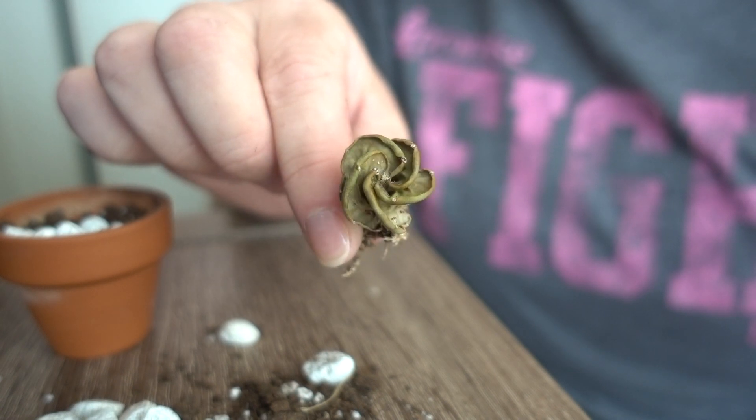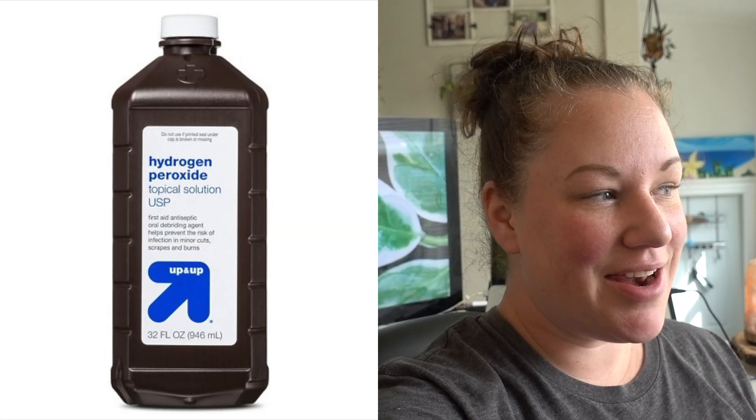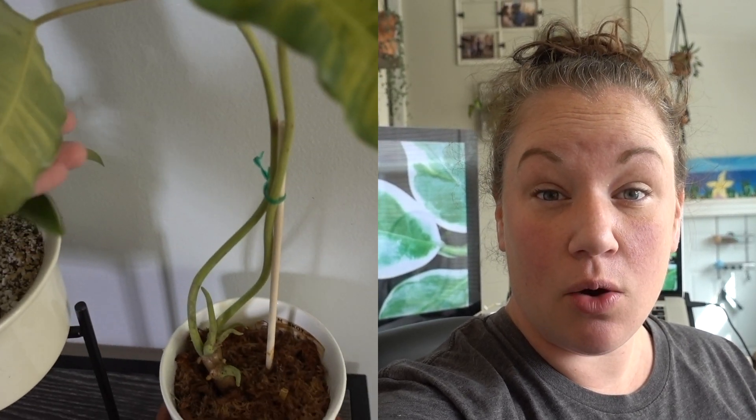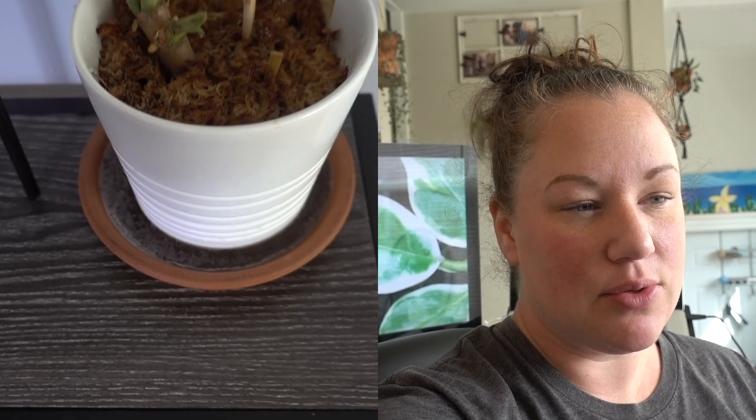Let's talk about an alternative that might have been a better route, which I just learned today from Harley G — I'll link her video in the description below. She mentioned hydrogen peroxide as a way to help kill fungi or bacteria on plants, and it actually makes sense. I just tried it today on my Burl Marks, which I feel like I may have overwatered, causing some leaves to start turning yellow. There's no new growth on it yet, and I don't want to lose those two leaves — so I gave the hydrogen peroxide treatment a shot today to see if it'll work, so stay tuned for that.